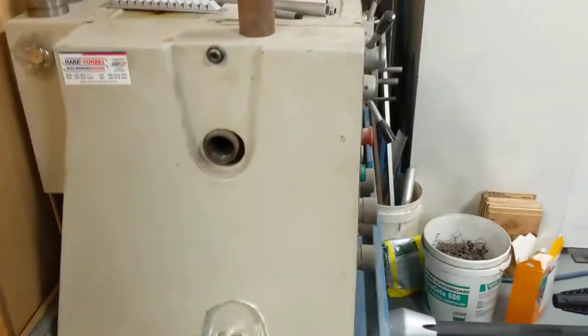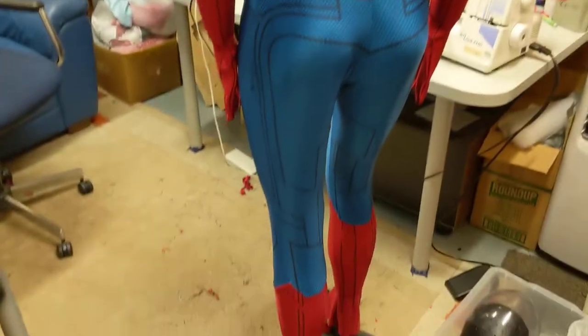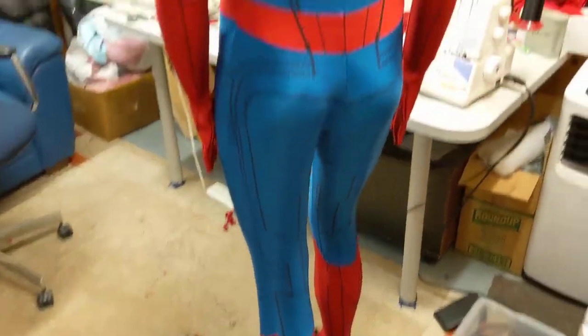And here we have a homecoming suit, mostly finished. I just need to put the urethane bits on it, put some shoes on it, and that'll be done.